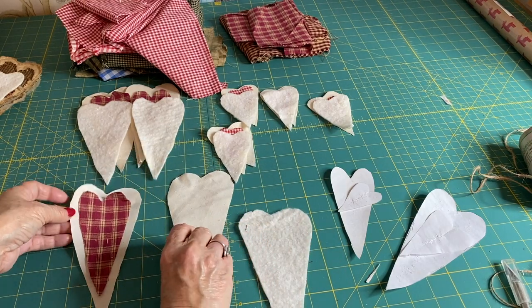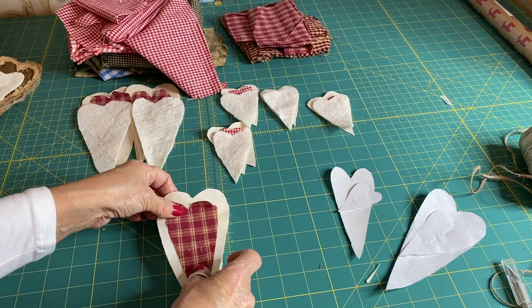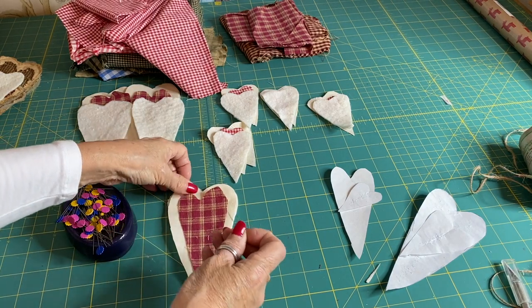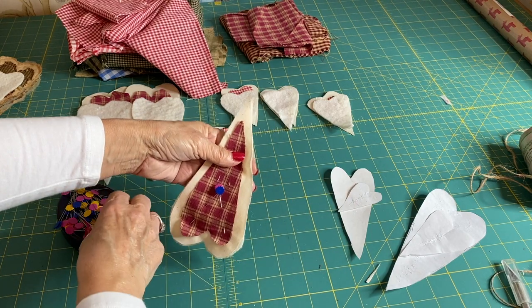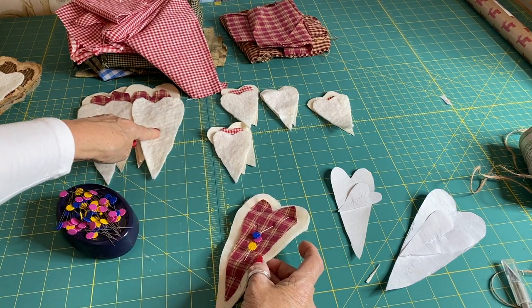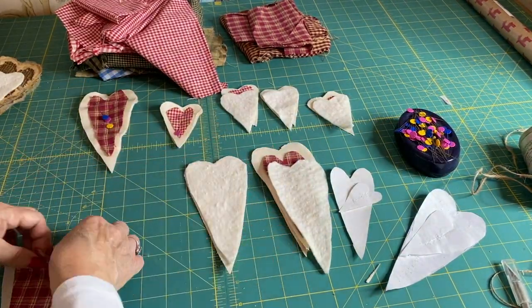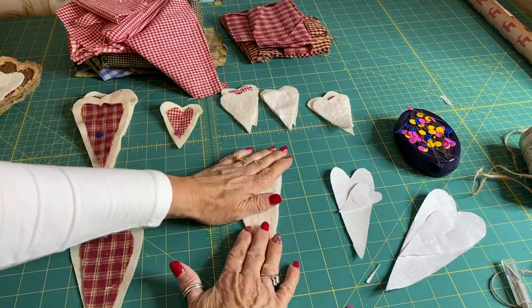Now we've got all our wadding cut out and our calico and fabric pieces cut out, we need to sandwich the layers together. Put your calico down, then the wadding, then a layer of calico, followed by your choice of final fabric layer. Then you're going to pin through all four layers. Do that for all the hearts — just literally sandwich them all together and pin them in place. Because it's a rustic swag, it doesn't have to be spot-on center — just as long as it sits evenly on top.